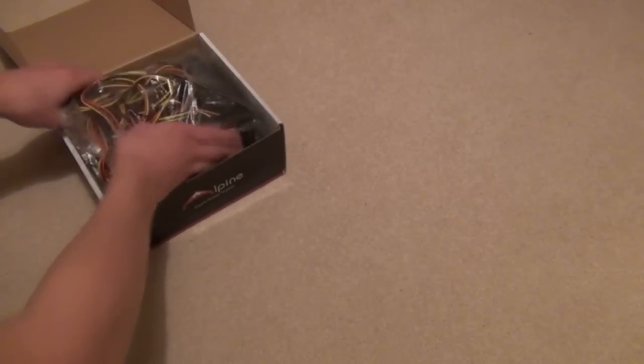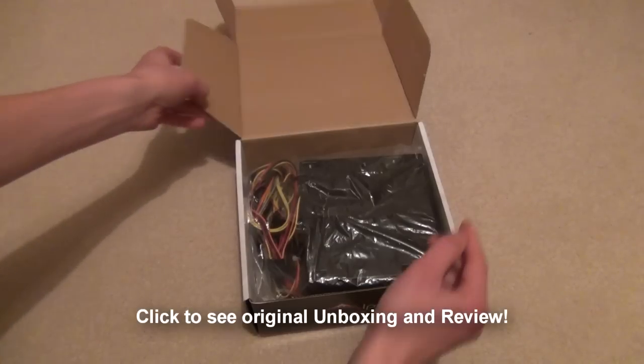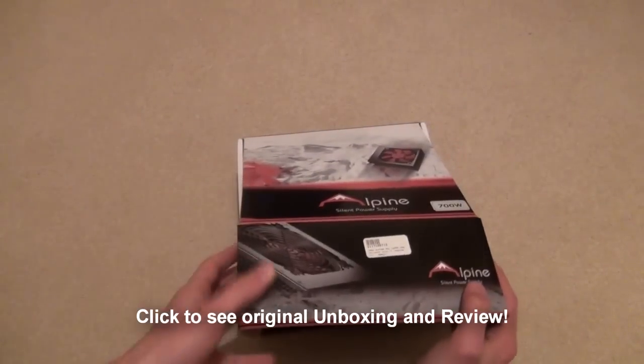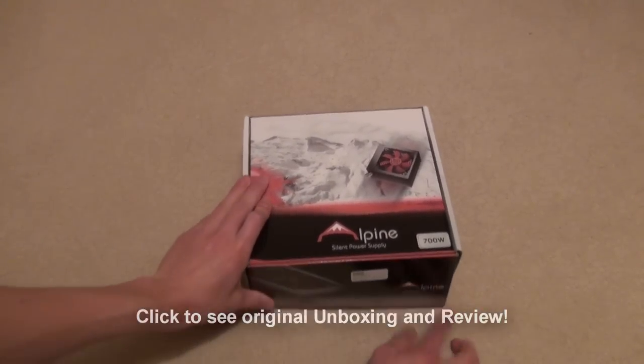I did have quite a few videos I wanted to make too, but unfortunately now they'll have to wait. If you want to check out the original unboxing and review of the PSU, click the annotation on your screen now. Thanks for bearing with me and I hope to get out some more videos to you as soon as possible.